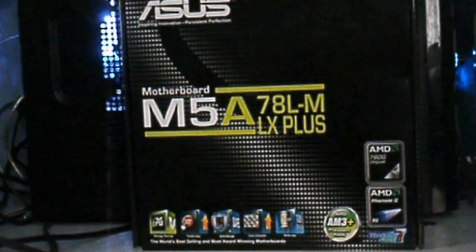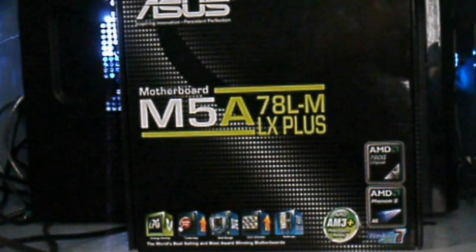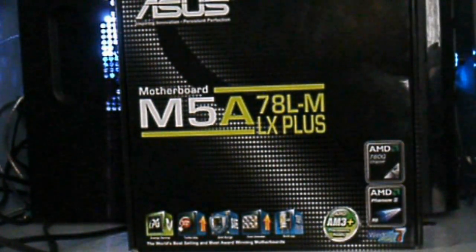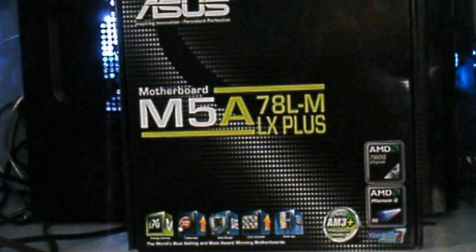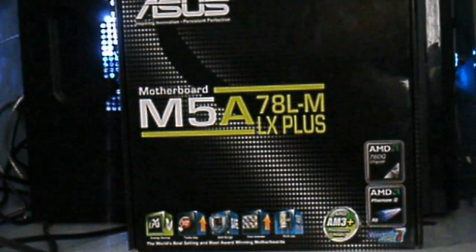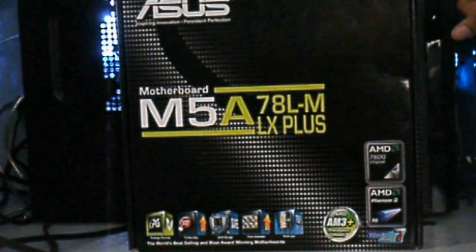Here we go — the review of this ASUS motherboard. This is the M5A78LM LX Plus, a rather loaded motherboard for the price point. So sit tight, don't go anywhere. We're going to review this very nice motherboard from ASUS.